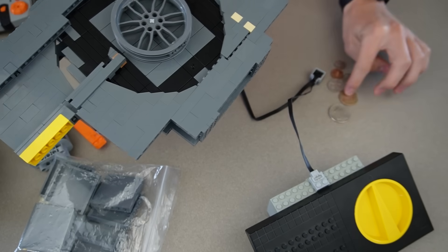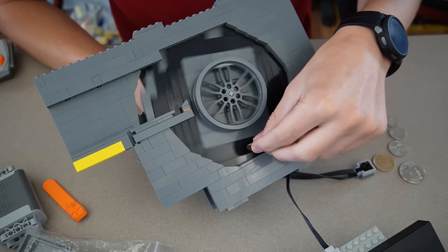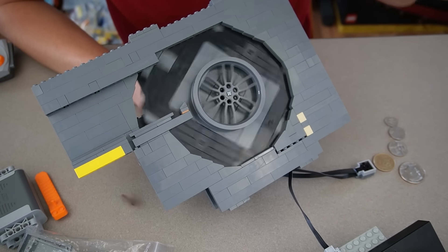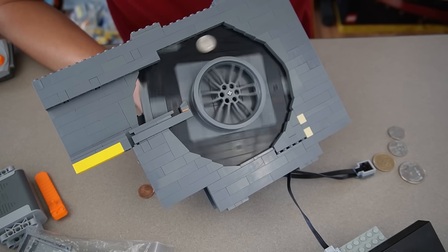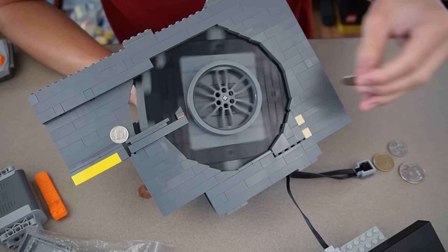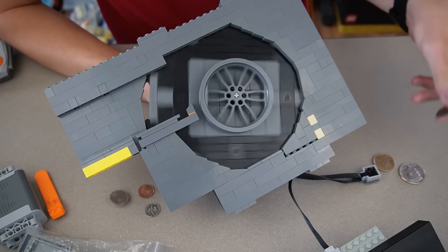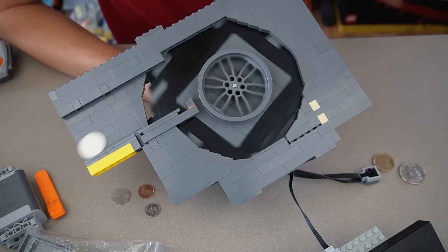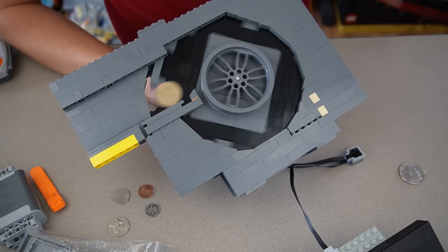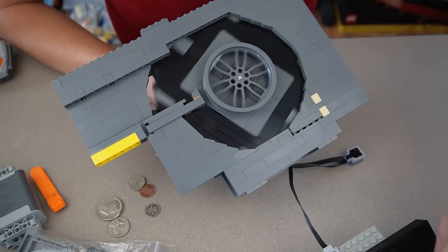Let's try this with some coins - it's pretty loud. Drop a penny in, boom, takes it out. Dime - it'll make its way out eventually. Nickel - yeah. If I just put this at more of an angle it'll go right out, boom and boom. So yeah it works pretty well.